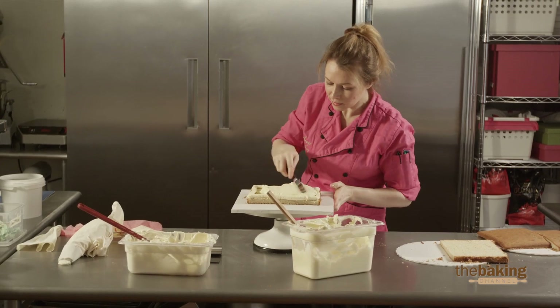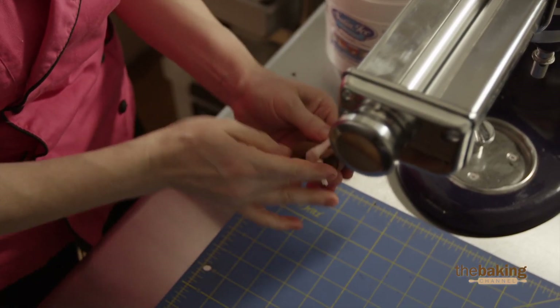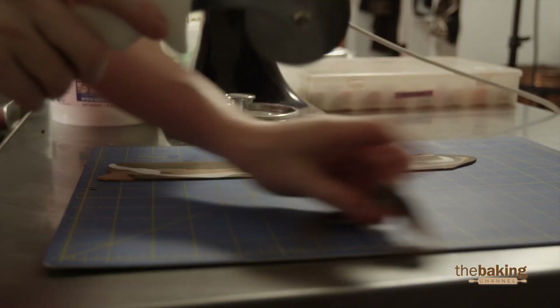For my quarter sheet cake, we're going to make something that looks like a flower box. It has wood panels on the side, and then the whole entire top is going to be covered with sugar flowers. Hopefully, when we put it out on the table, it will just look like a box of flowers and almost not look like cake.